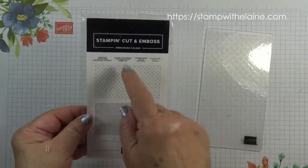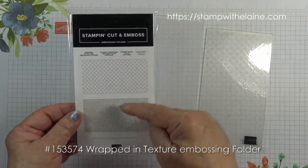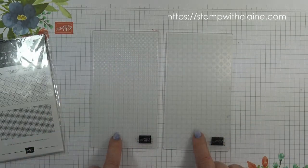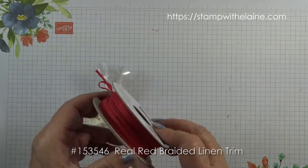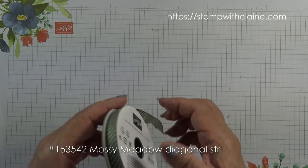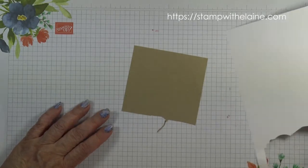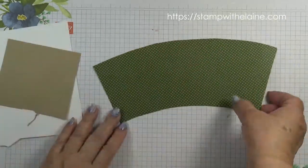I also use the stamp and cut and emboss embossing folder — the wrapped in texture ones. There are two designs and they're designed to go through the smaller machine which isn't available yet, but we can still use this on a standard machine. I use the Real Red braided linen trim to tie the marshmallows in and also the striped diagonal ribbon from the same suite.